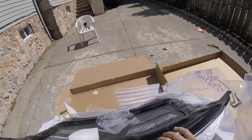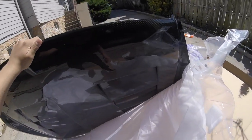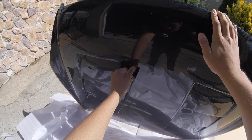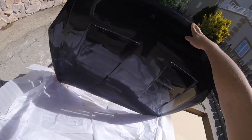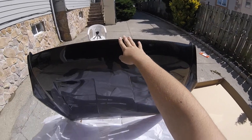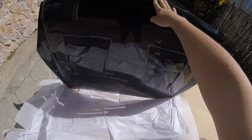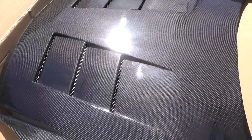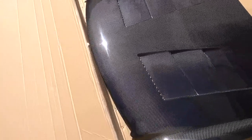Let's flip it. That looks sick. Wow, that's nice. It doesn't do it justice — it's not cleaned off yet. I'm gonna clean it off, shine it up, polish it. It just has all this packaging dust over it.